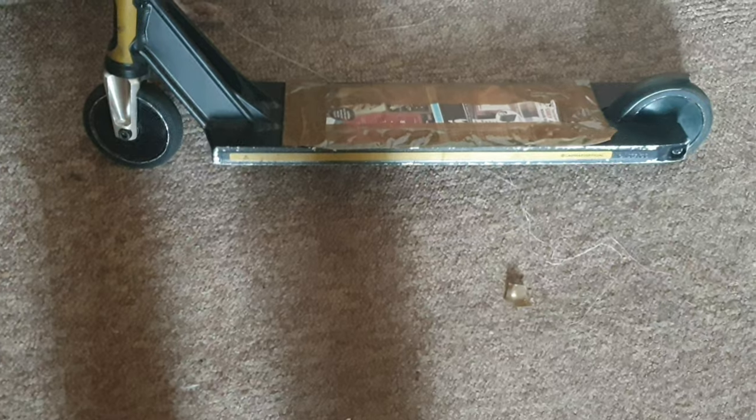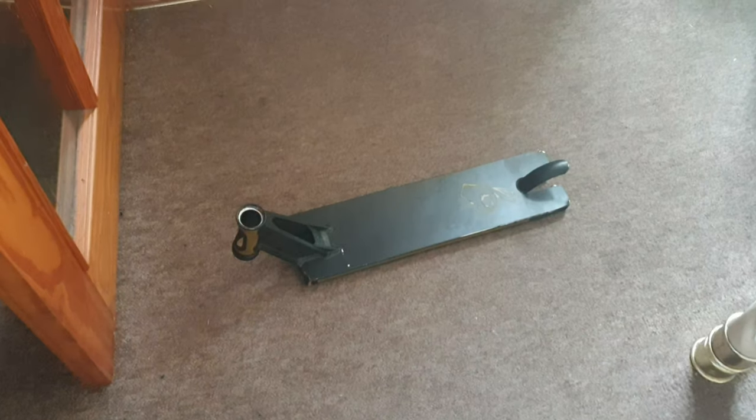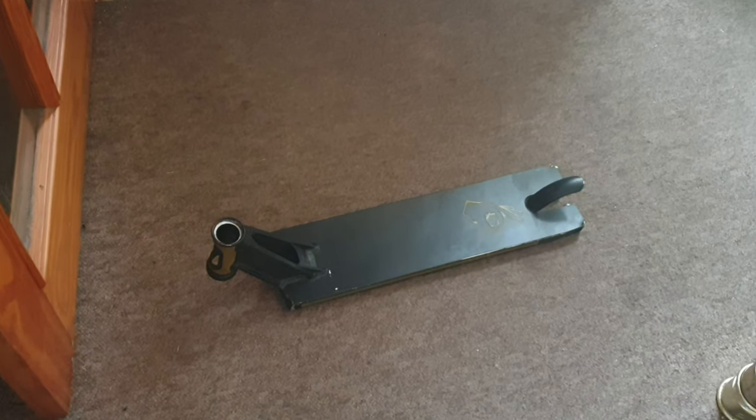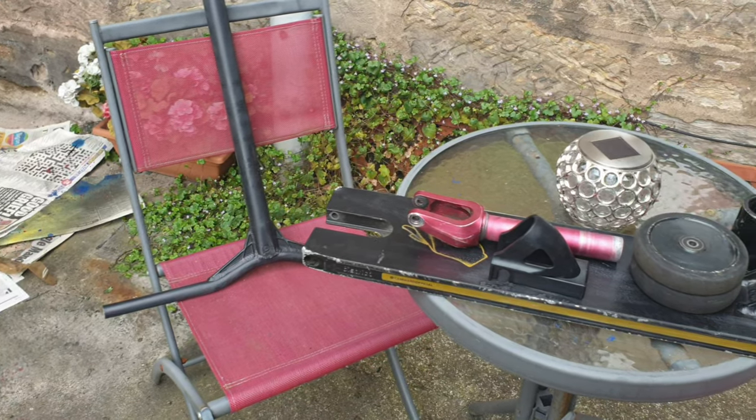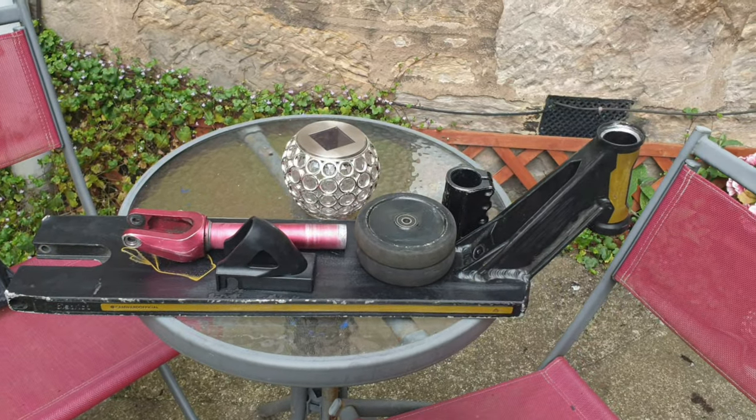So I covered up the grip tape but I honestly can't be bothered with it, so I'm just going to take it off. Grip tape has been removed from the deck and now I'll give it a clean and a sand. Here we have all the parts ready to paint and I am so excited for this.